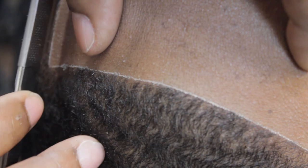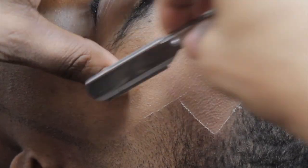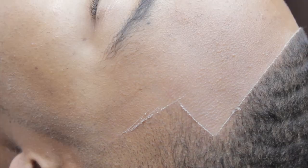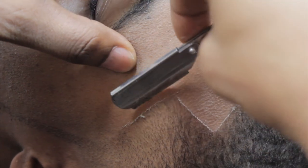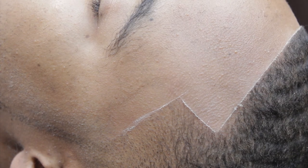Once you get this down, it comes second nature. And don't worry — this comes right off. It's just a chalk line.